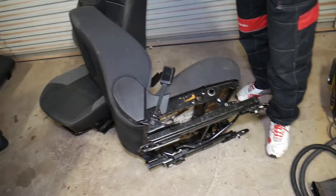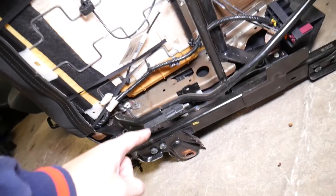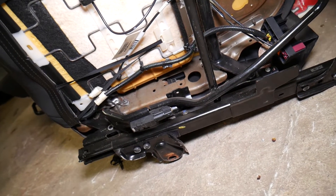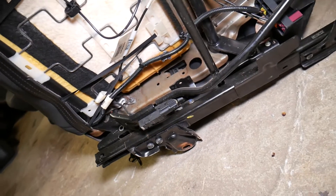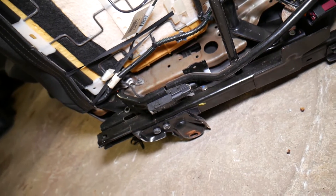So where is the seat position sensor located? Starting with the driver seat — the passenger seat is about the same. If we come under the seat, right here, this is your seat position sensor. Most of the time it is mounted on the moving mechanism right here.